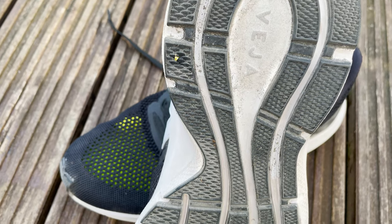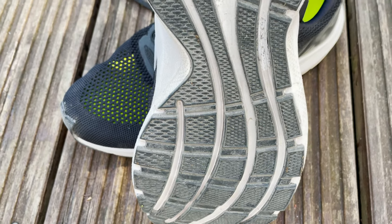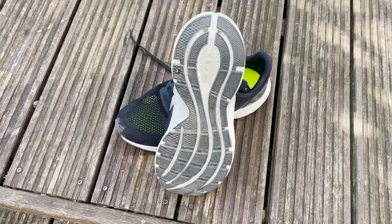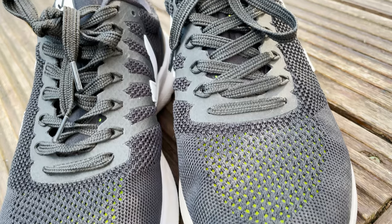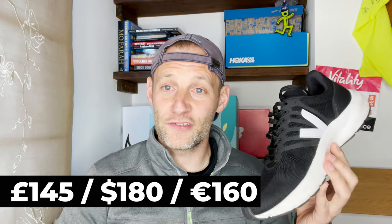Flip it over and on the outsole you have rubber overlays for durability. They're split with flex grooves that are supposed to move with your feet and help you have a more natural flow and stride. This rubber is Amazonian — 65% bio-based, 32% Amazonian rubber, 33% rice-based — and it's grippy enough; I found no problem on the roads. The lacing structure is reinforced through the upper, offering really good lockdown fit security. In terms of pricing, you're going to pay £145 in the UK, $180 in the US, and €160.